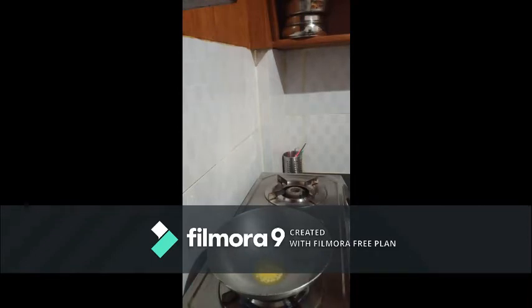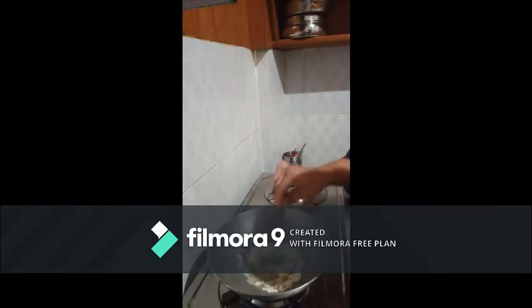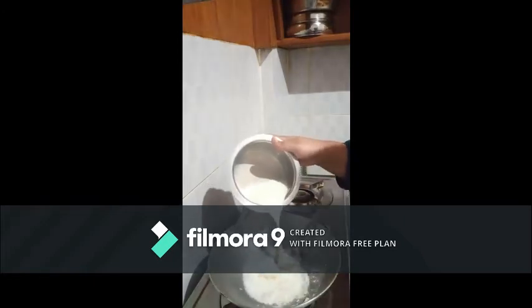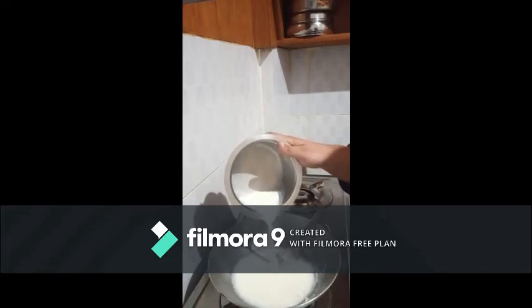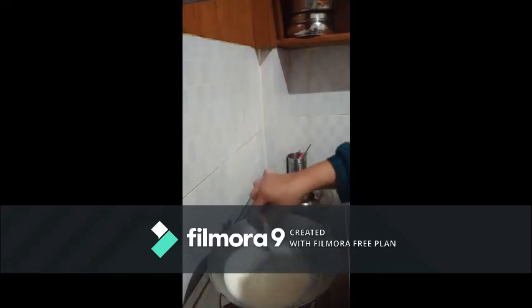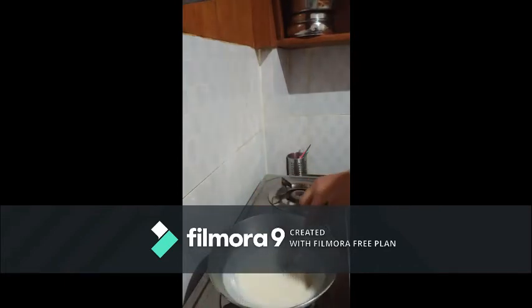Now I am adding maida. In that now I will be adding milk — about 1 cup of milk. Add a little bit of pepper powder. We will stir it for 2 minutes.